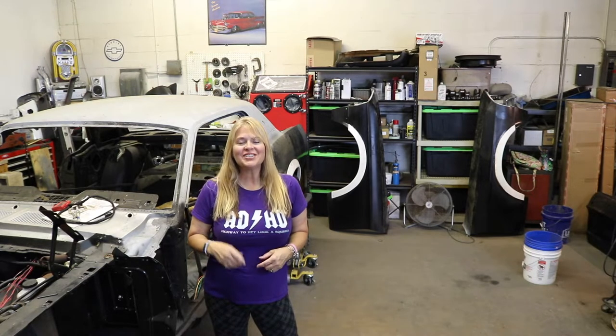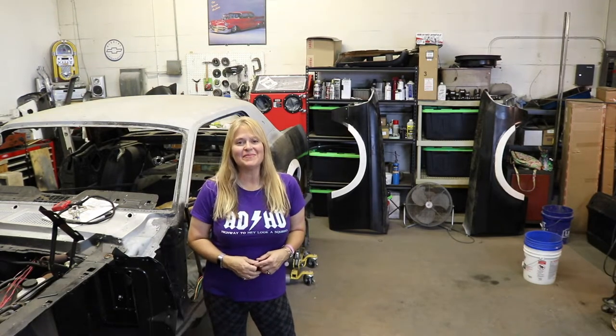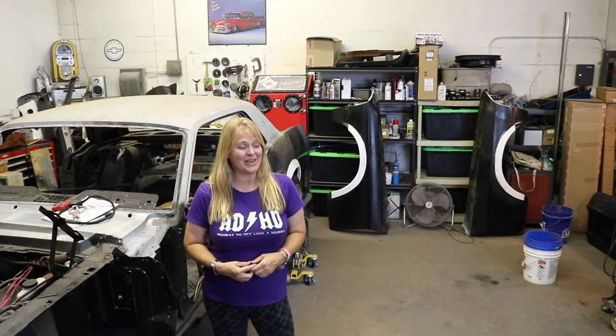Hey guys, we are popping into the garage to see what is going on with the 67 Mustang. Carl, come on over here and give us an update.